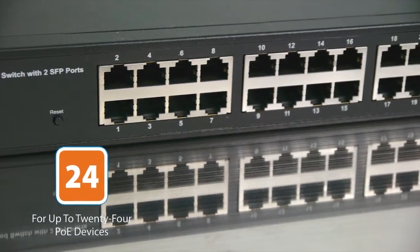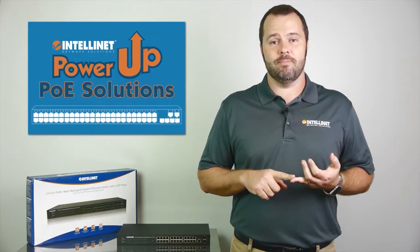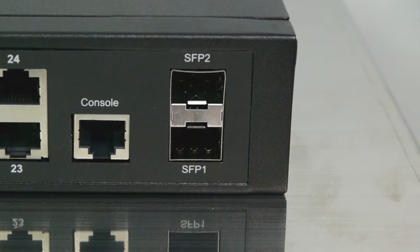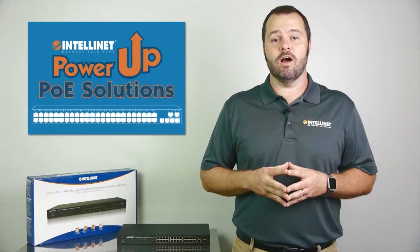This switch lets you connect up to 24 PoE devices including wireless access points, voice over IP phones, IP cameras, and access control devices and more. It provides two SFP ports to uplink multiple switches via fiber or add a copper GBIC for an additional RJ45 port.